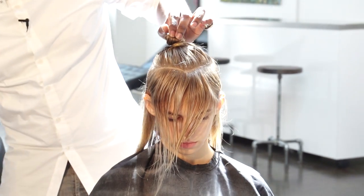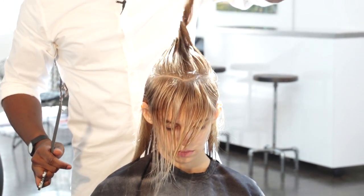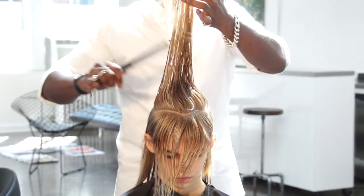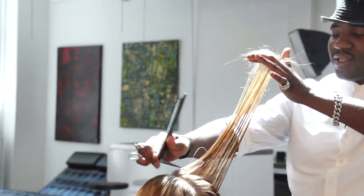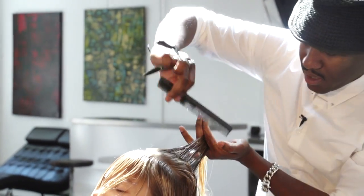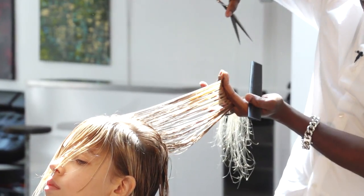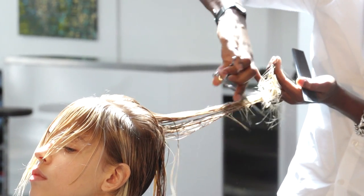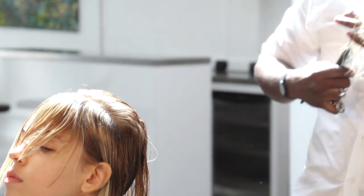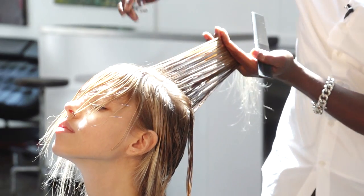Now going into the diamond section — I'm just going to unroll that. We call this control slicing. I'm going to have her bend the head backward. Coming with the shears from on top, I'm going to close the blades as I move toward myself. And with that, what happens is that you get a nice flow of short to long, and continue.